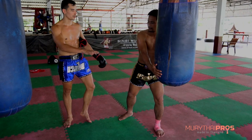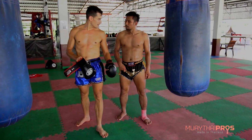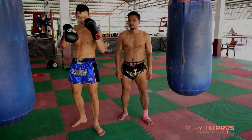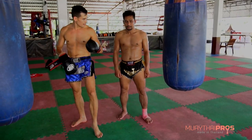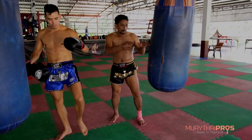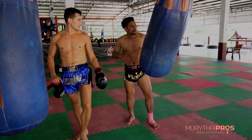Now you can see that in full speed. He's going to go through each floor movement from the basic stance — leg up, extend, and down. Notice how he brings his leg up before he kicks; he doesn't just kick straight out.